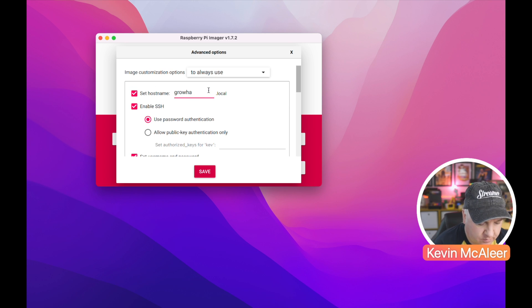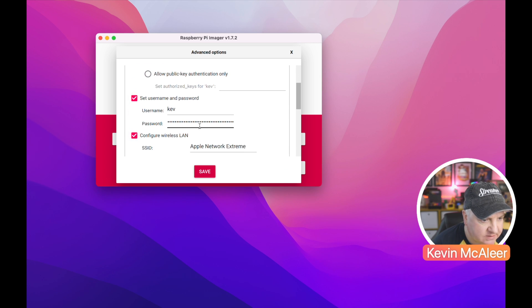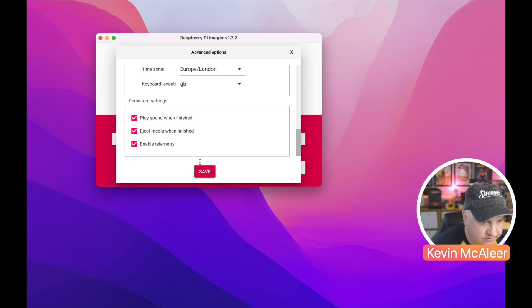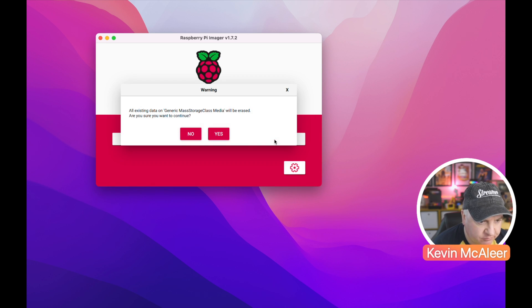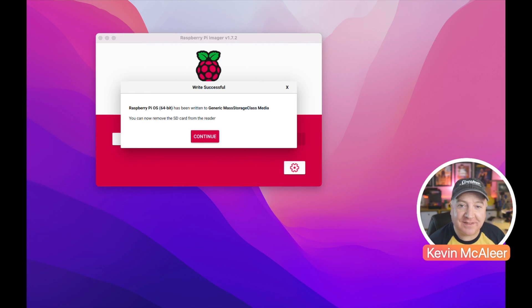I'm going to click on the advanced options and give this a name — let's call it growhat01. I'm going to enable SSH, set my username as Kev, update the password, and set up my wireless LAN connections. That looks good, so I'll save and write. I'll pause and come back once this is finished. That's finished writing to the SD card — we can now pop that inside the Raspberry Pi Zero 2W and continue our setup.